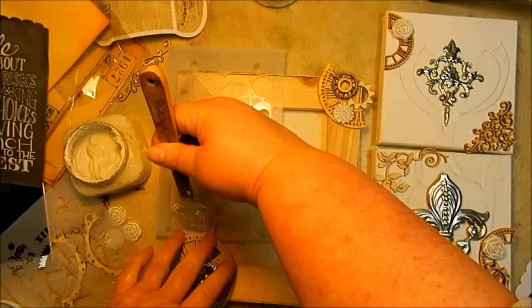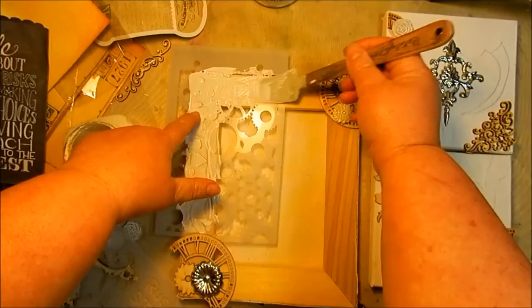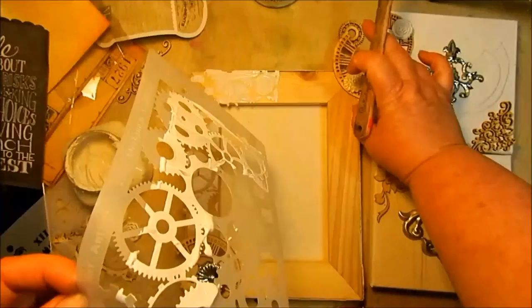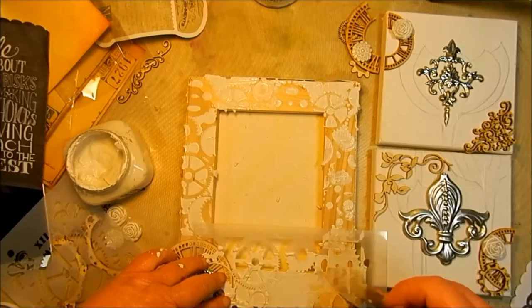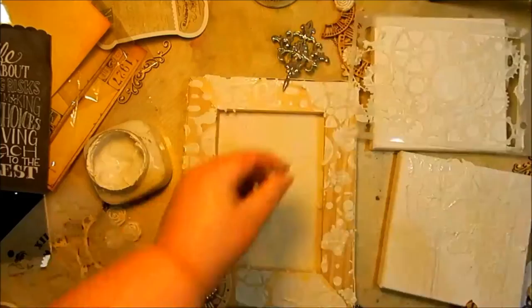Here I'm using Art Anthology's Mud and an Art Anthology Stencil to add texture and shapes to the wood frame. You'll notice my awesome Princeton Artist Tool — I love this tool and I pretty much use it on every project, just spreading the mud over the stencil and then lifting the stencil up. This will leave a cool 3D design behind. I did it around the frame, and then also on the two smaller canvases in random places.